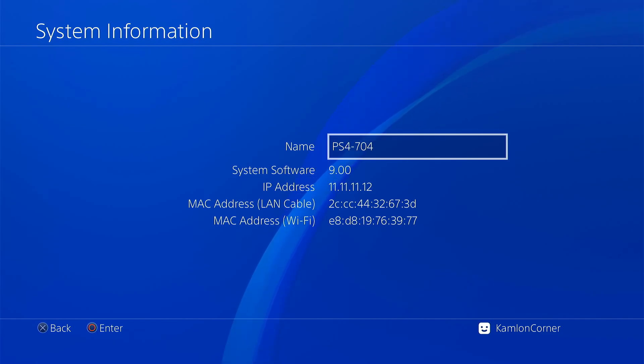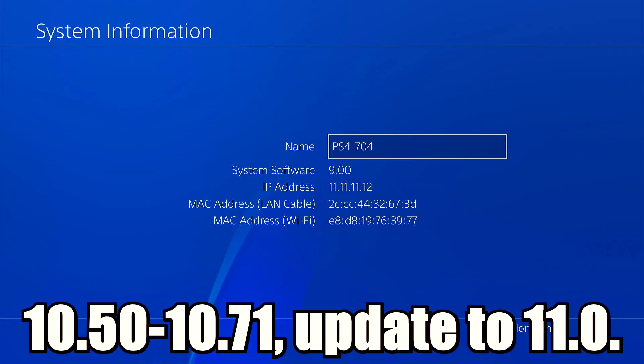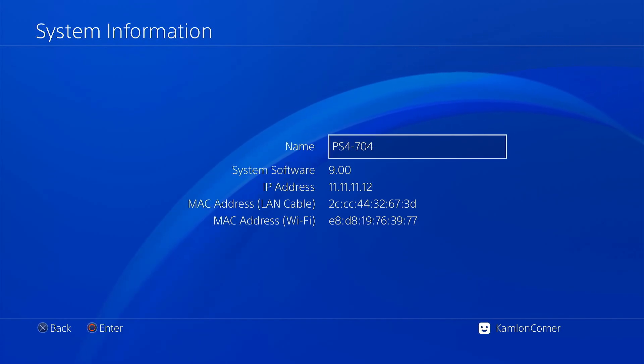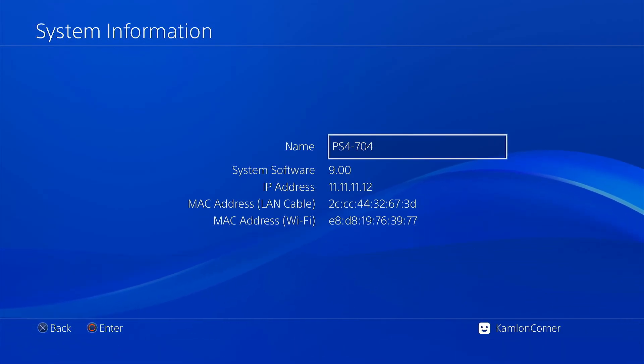So if we are on firmwares between 9.03 to 11.0 that are beyond the support of GoldHen, we have to update first. If you want to keep it as low as possible: for firmwares 9.03 to 9.50, update to 9.60; for 10.50 to 10.71, update to 11.0. If your PS4 can't undergo an update, we won't be able to load GoldHen, but we have the alternative which is VTX-Hen. Though it does not have all the features of GoldHen, it will be enough to run FPKG until we get GoldHen support. We will have a separate video for that — you can find it in our description.